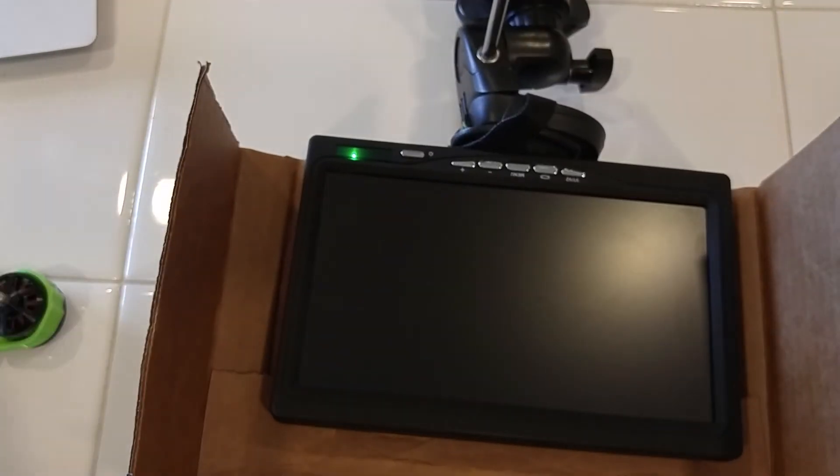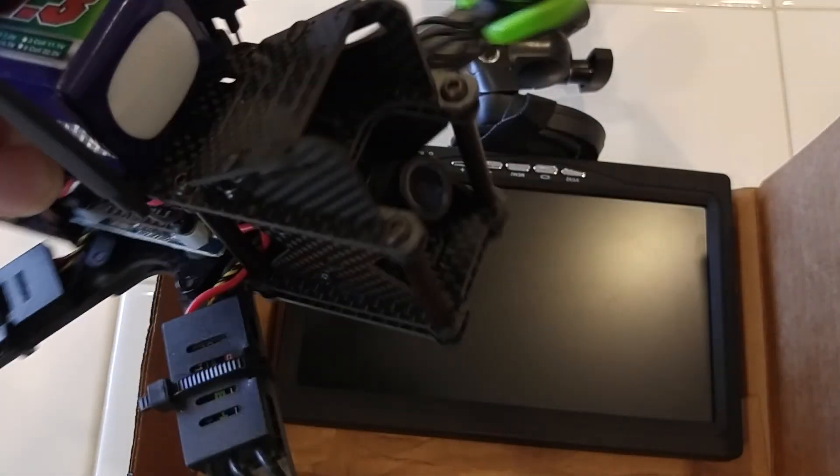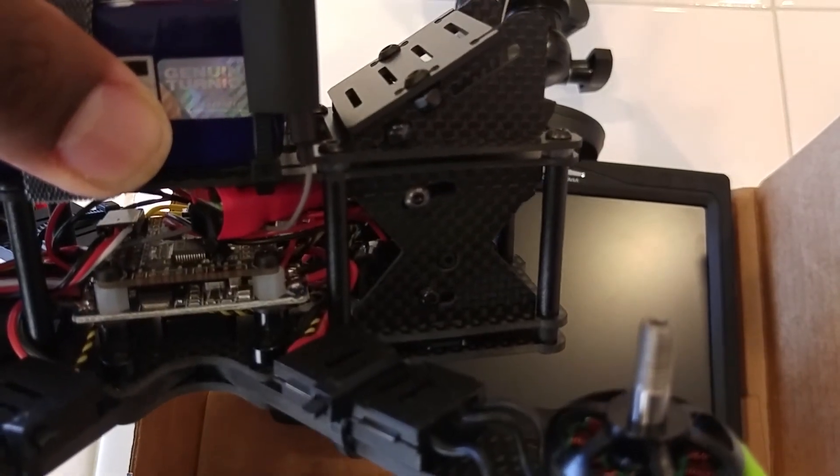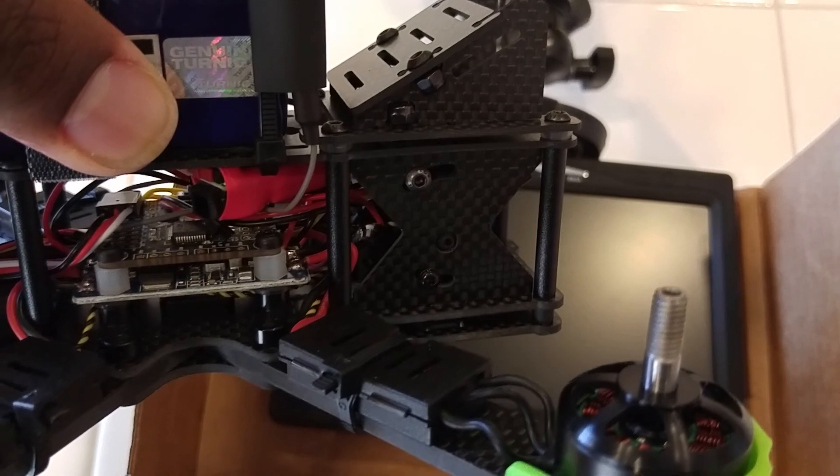Now mind you, my Runcam Swift is mounted upside down because that was the only way I could find to still use the set screw. So my picture is going to be upside down — I've got to figure that one out — but I just want to show you guys what the PDB is displaying, so it doesn't matter.